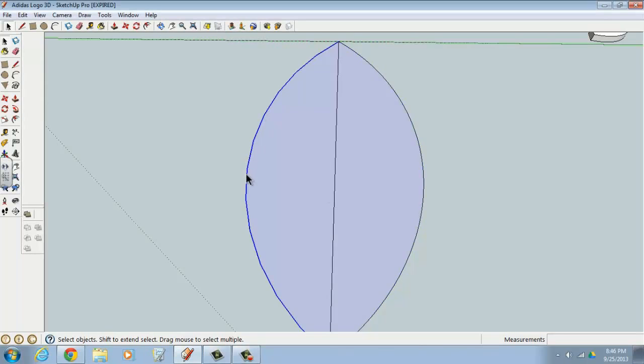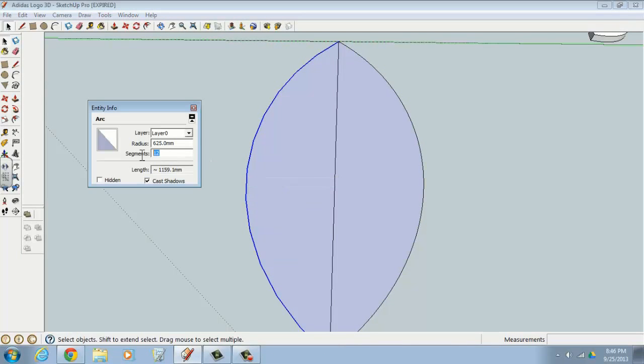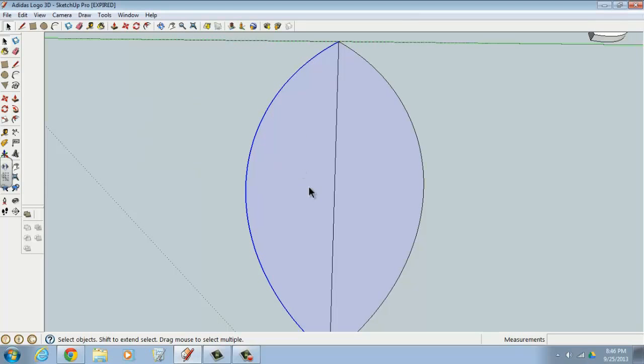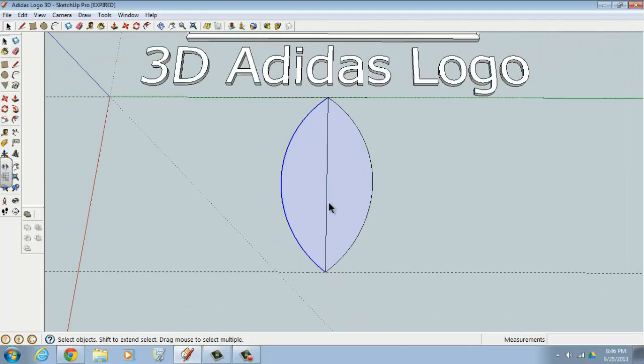Do the same thing to the arc on the left: select it, right-click, go to Entity Info, and change it to 50 segments as well — that smooths it out too. Zoom out a little bit, and we no longer need the line in the middle, so select it and delete it.